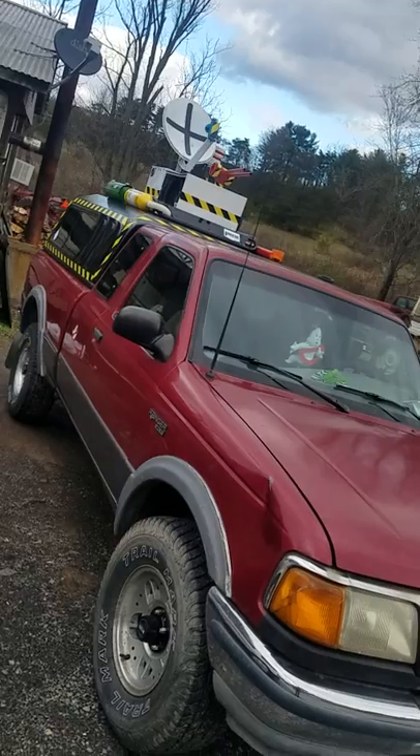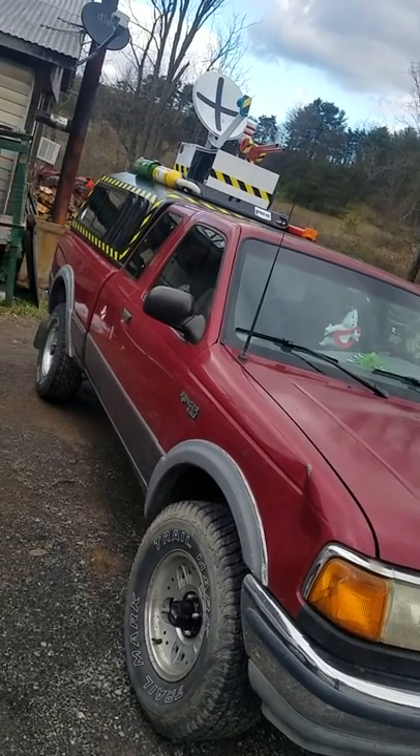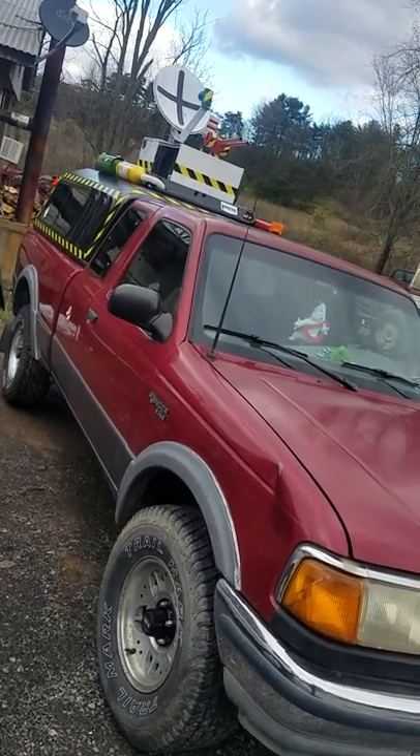So there is Ecto Off-Road, ladies and gentlemen. Thanks for watching. I'll have more updates for this whenever I get more parts. Later. Peace.